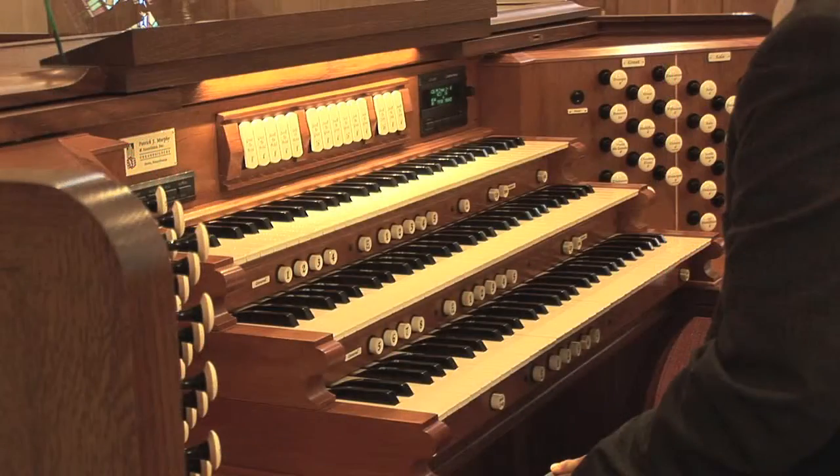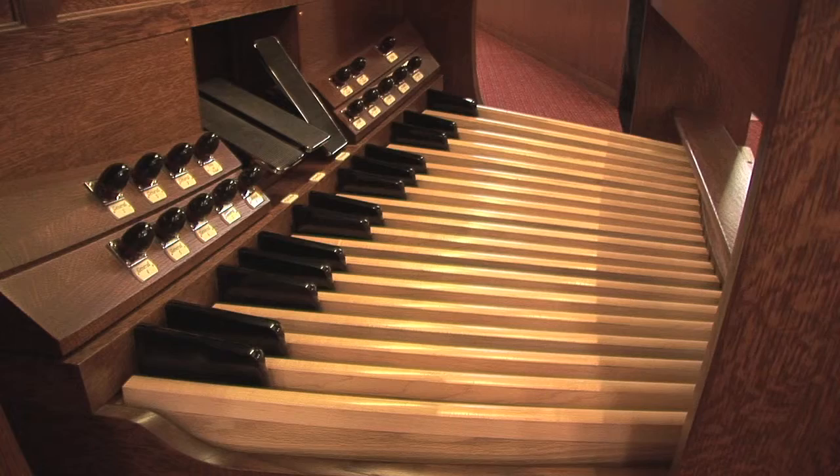Because of its design, the organist is able to view all that is going on around him or her, and also be seen for necessary musical cues transmitted by hand gesture, nod of the head, or even subtle body language. The three keyboards or manuals are joined by one for the feet, and each controls a separate section of the organ which are called divisions.